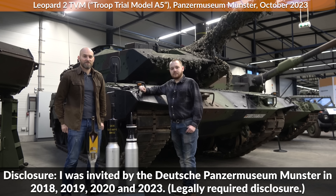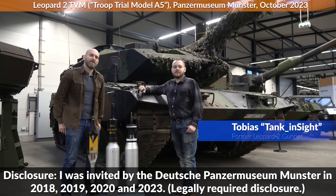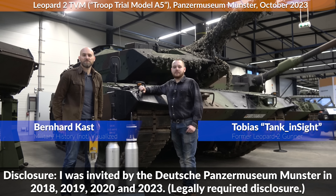Hello everyone. We are today at the Panzermuseum Munster and this is Tobias, a former Leopard 2A6 gunner. We got a question from Butya, who is a German combat engineer currently fighting in Ukraine.